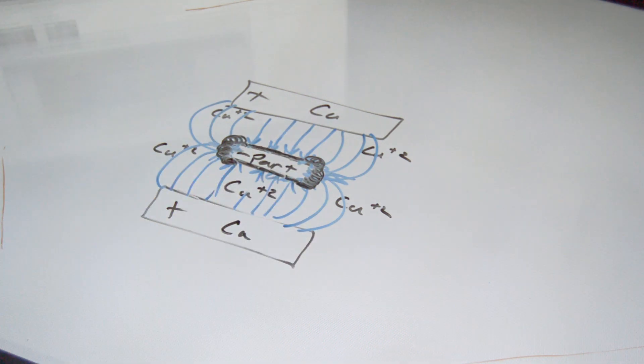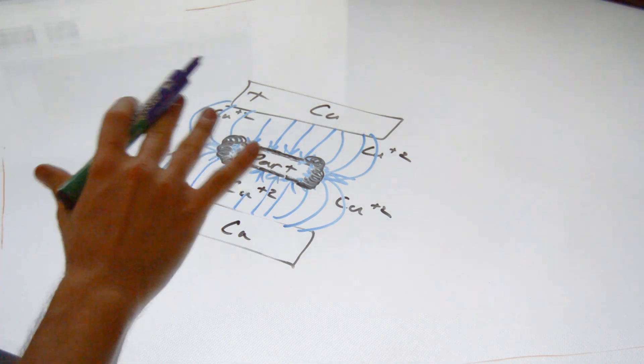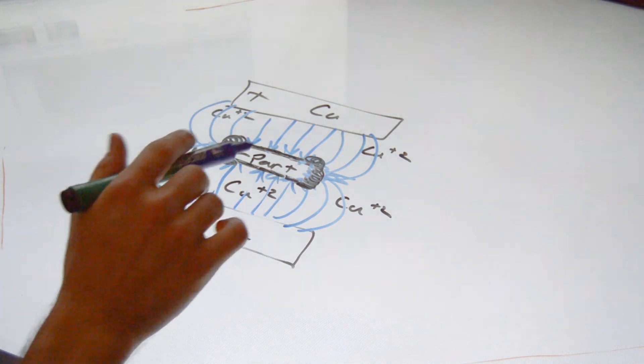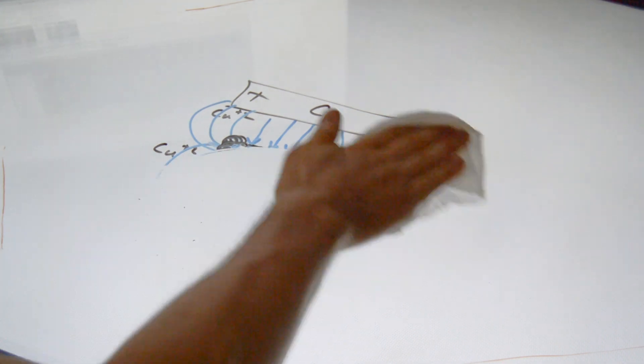We do things to the electrolyte solution — we add levelers to the solution to prevent this sort of thing from happening. In a different video I'll talk about how the chemistry works with levelers and why they do what they do, but for now, levelers are generally used to prevent this edge-concentration action from occurring.